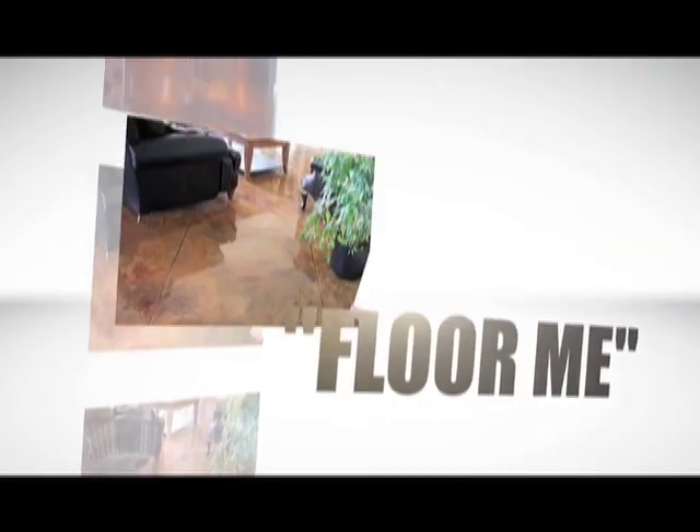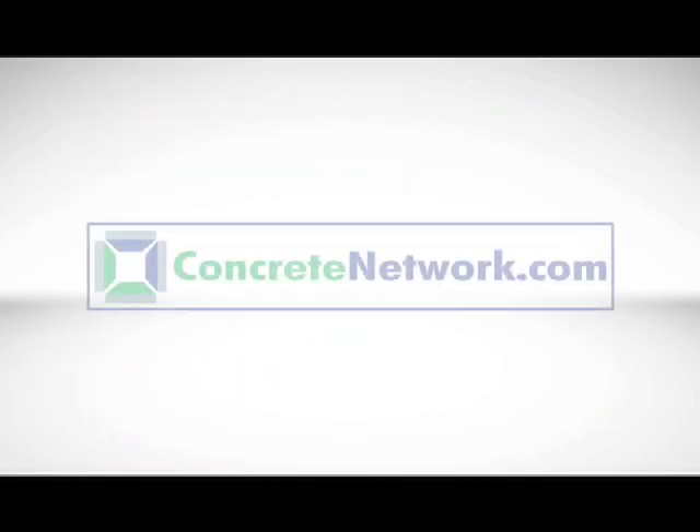Remember, do your homework. There are plenty of concrete flooring possibilities to choose from that will meet your individual needs. Be sure to check out all of the Floor Me videos at Concretenetwork.com. I'm Bob Harris. Thanks for watching.